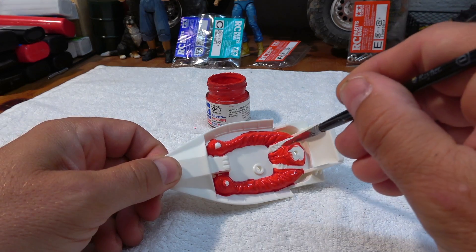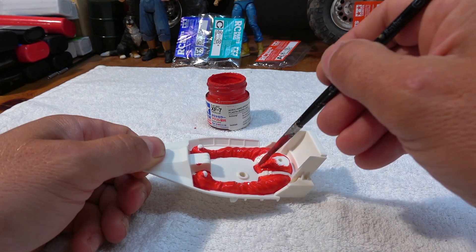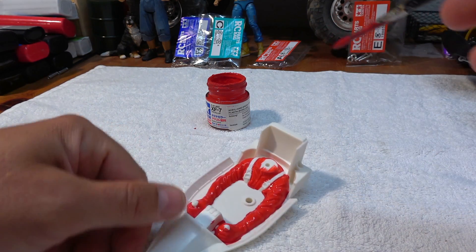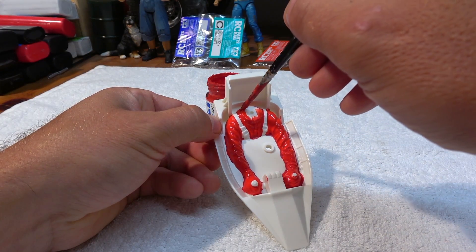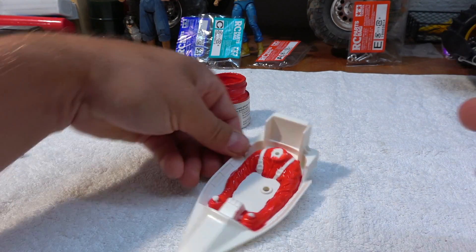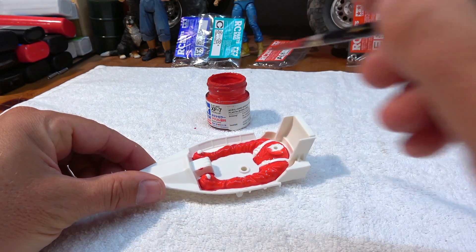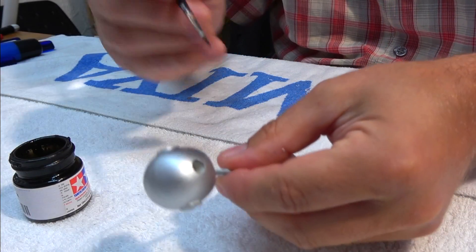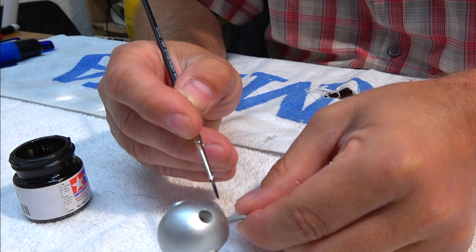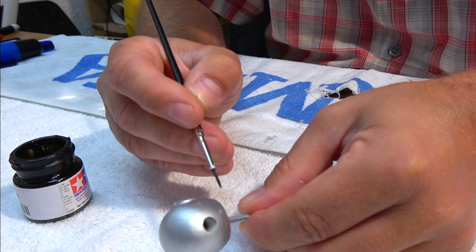I paint it two times red to get the color more intensive. Now the silver is dry, and I can paint some details on the helmet with XF1 flat black.